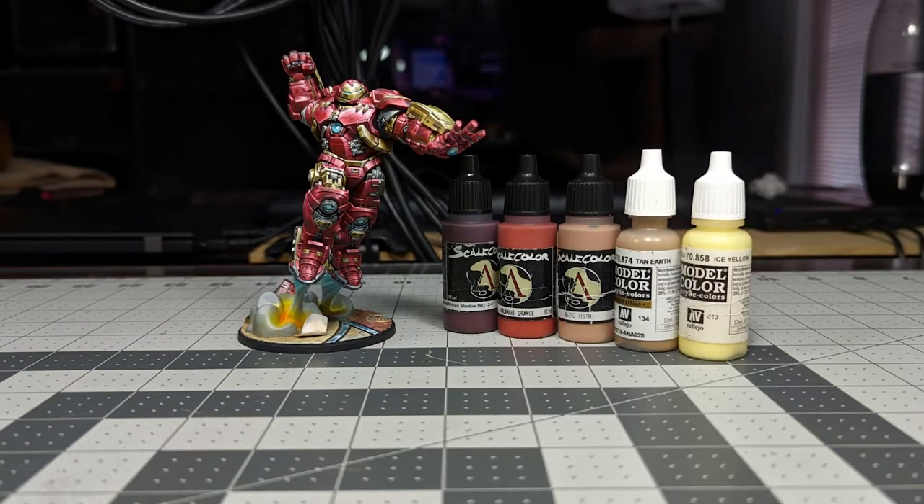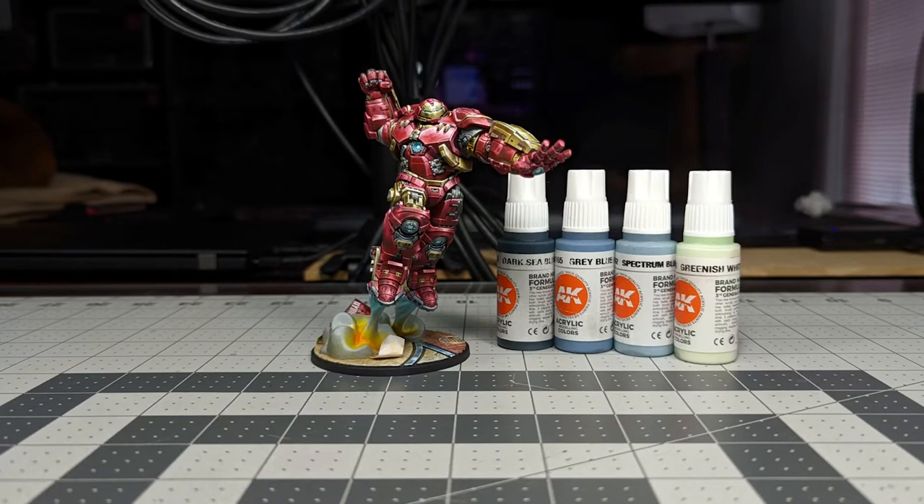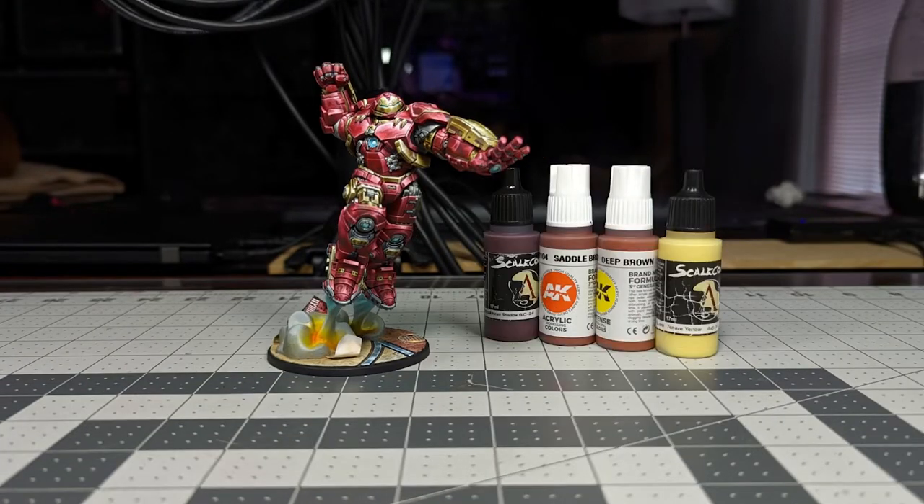To paint the terracotta brick we're using Scale Colors African Shadow, Kalahari Orange, Basic Flesh, and then to paint the mortar, Vallejo Tan Earth and Ice Yellow. To paint the track rail on the base we're using AK Dark Sea Blue, Grey Blue, Spectrum Blue, and Greenish White. For the copper sewer grate we're using Scale Colors African Shadow, AK Saddle Brown, Deep Brown, and Scale Colors Tenere Yellow. I also used Games Workshop Nihilakh Oxide to do the rust and verdigris.